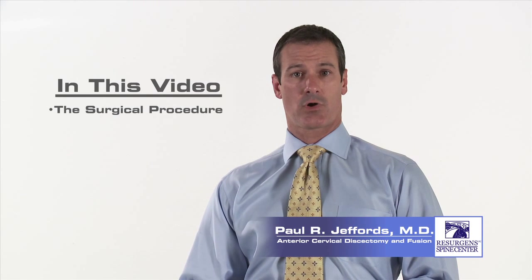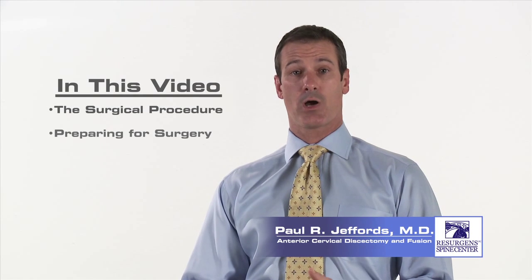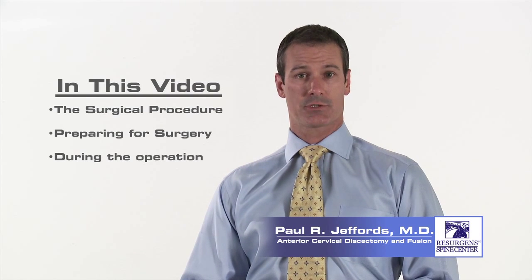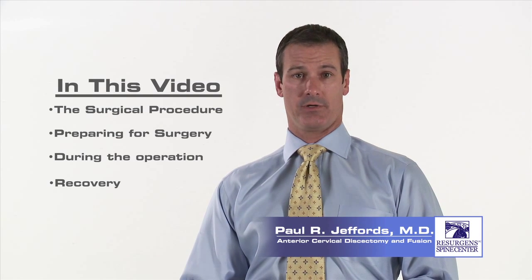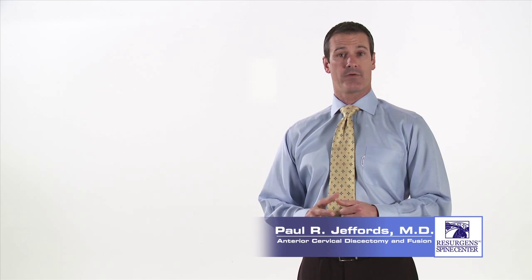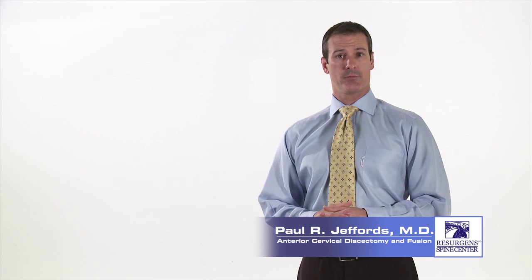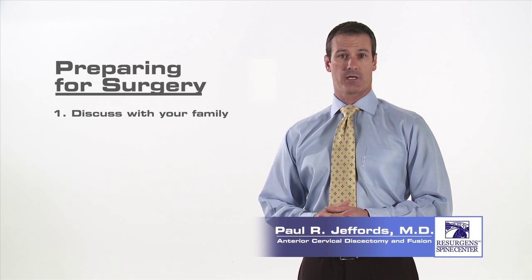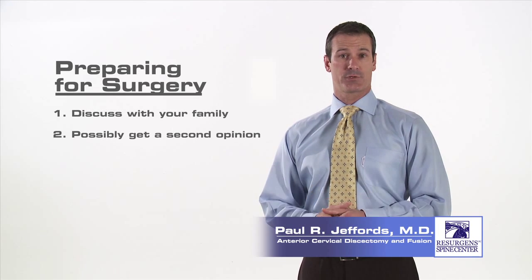What I would like to do in this video is describe the surgical procedure, talk about what steps you will take in preparing for the surgery, what will happen during the operation, and what you can expect in your recovery. After you have been evaluated by your surgeon and it has been determined that you are a surgical candidate, you will probably want to discuss the next steps with your family and possibly pursue a second opinion.